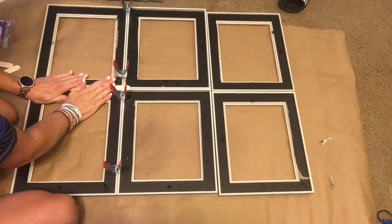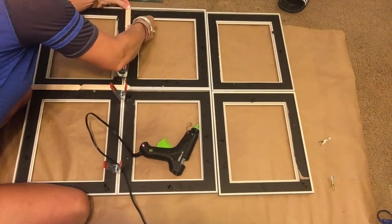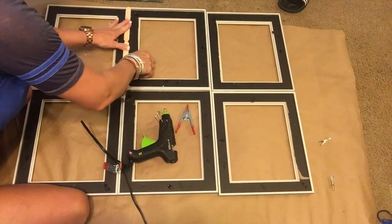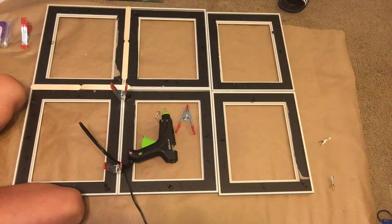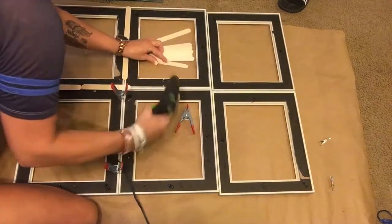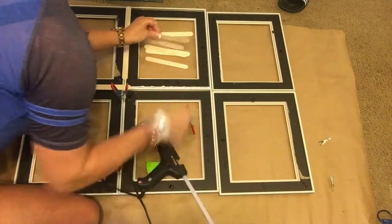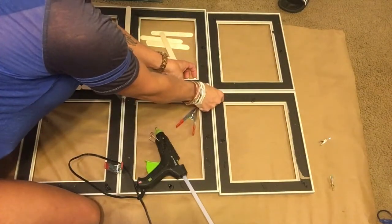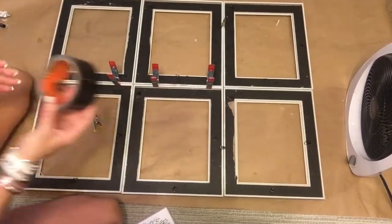So I end up putting these popsicle sticks all over this thing, get it completely done, and then I sit back and think — okay, what was the point of that? They're really not going to hold this thing together. If the glue fails, the popsicle sticks are literally serving no purpose whatsoever. So I end up taking them all back off and doing something else instead to secure it better. There are other projects where popsicle sticks work great — like holding together signs from the Dollar Tree. But here, duct tape is the answer.